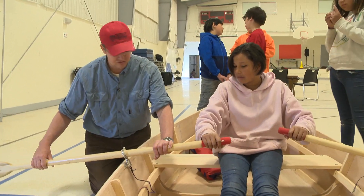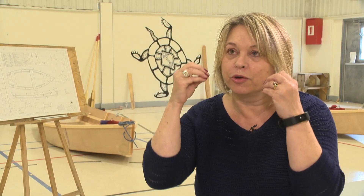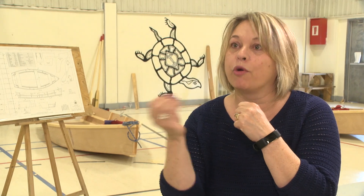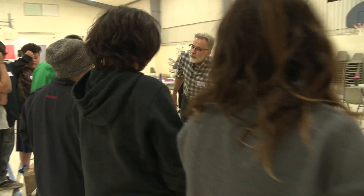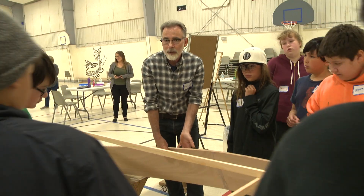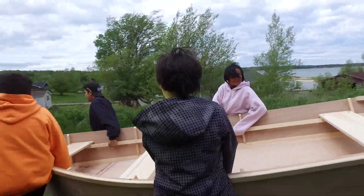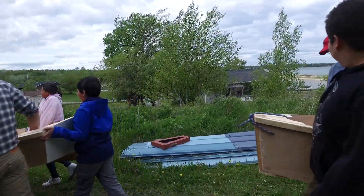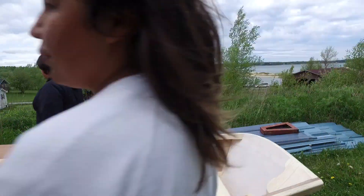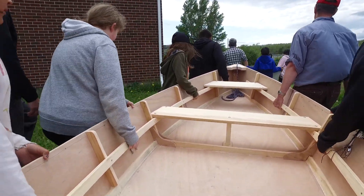The boat building workshop really engaged the youth. One fellow came in with his hoodie pulled up over his face in the initial morning, looking around with a lot of trepidation and shyness. And here we are three days later — he is doing every part of the boat building, taking total initiative. His teacher tells me that the writing he's been doing over the last two days is unlike any writing she's seen from him before. We've just seen him blossom over three days.